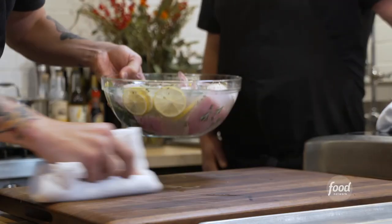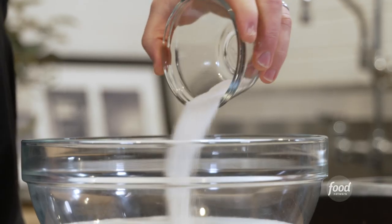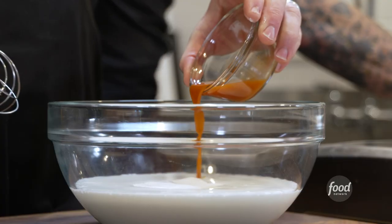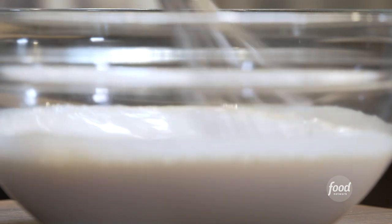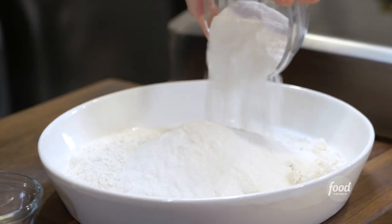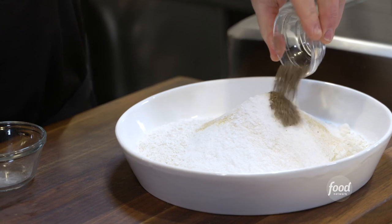While the chicken is brining, let's go ahead and start working on both our buttermilk wash and our flour coating. This is a quart of organic buttermilk, two tablespoons of sugar, and about two tablespoons of hot sauce — you want to add enough to make the buttermilk pink. Then we've got two cups of all-purpose flour and one cup of rice flour.